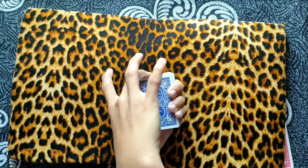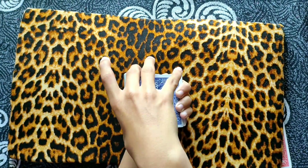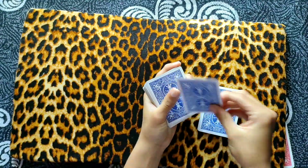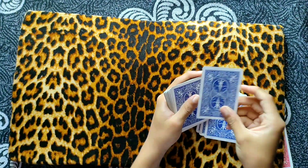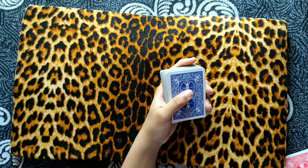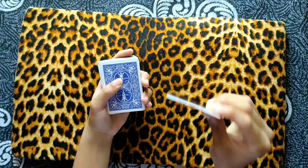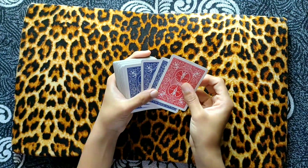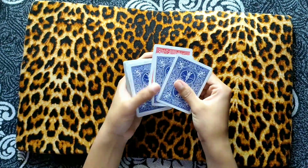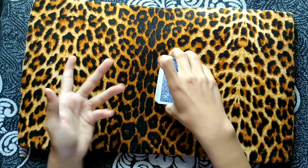Let me show you once again — you have to riffle like this, then apply pressure and steal the spectator's card. I hope you've understood up to here. Now let's get on to the color change. How did I do that color change? You have to keep the red card third from the top.